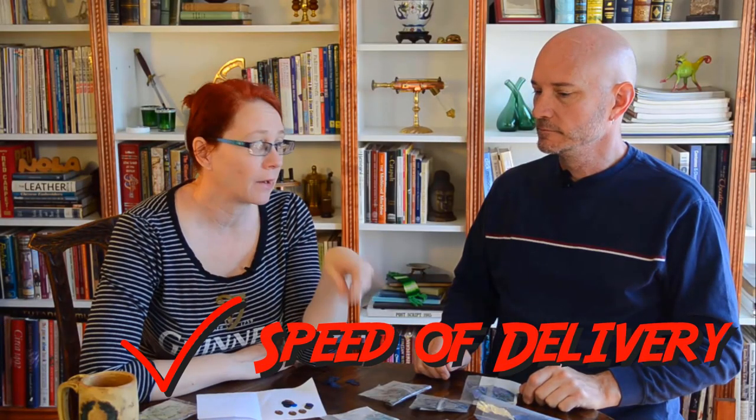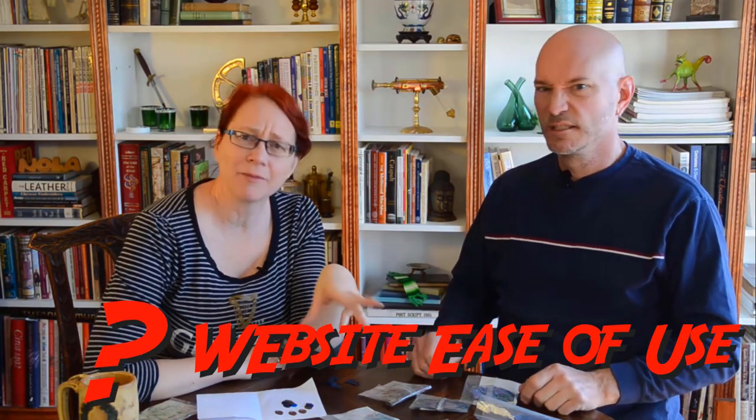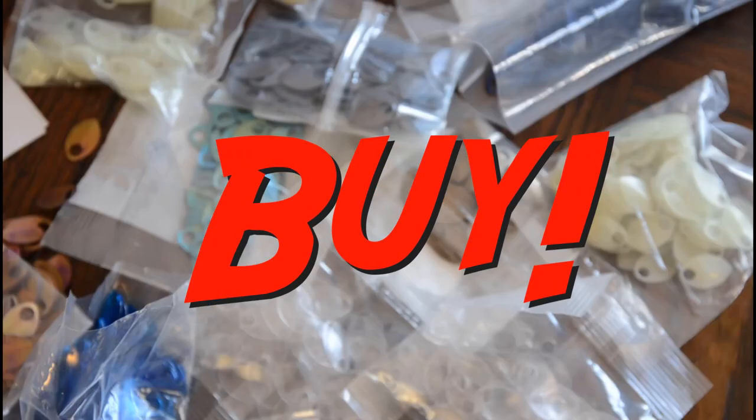Overall I would call this a definite buy, but be careful when you check out — make sure you have exactly what you want, because the website takes a little getting used to. Once you've figured it out and get exactly what you want, the product is first rate. On our checklist: speed of delivery — very good; does the product look like what you see on the website — very good; ease of website use — good but not fantastic; overall experience — pretty good, thumbs up.